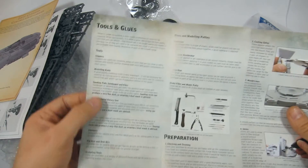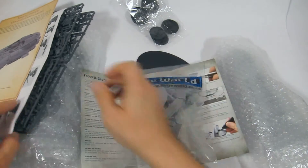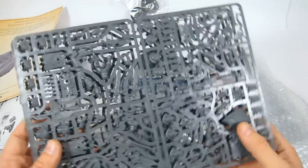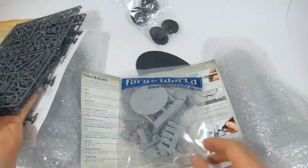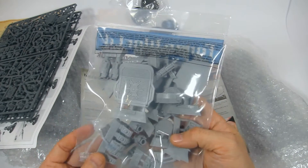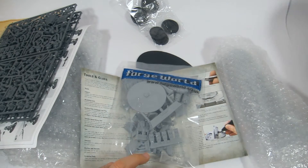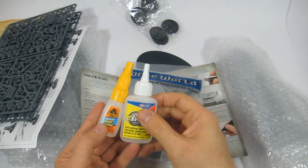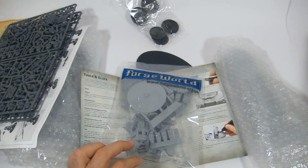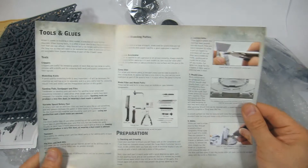This is a very handy guide that started coming out about a year ago. It tells you all the tools that you need, because resin pieces are a lot different to work with than styrene plastic. You can use plastic cement on the plastic pieces, but you cannot use plastic cement on resin — you need super glue, and there are different types. Check out the video link and I do walk you through all of those tools.